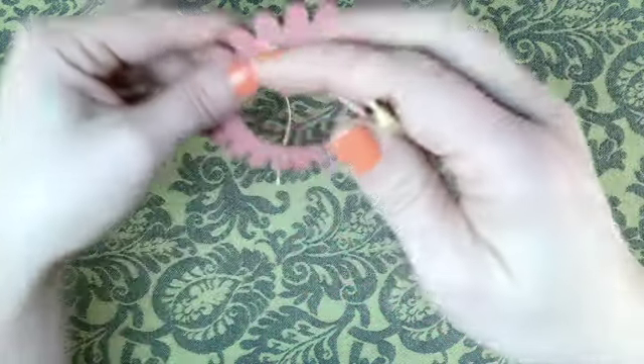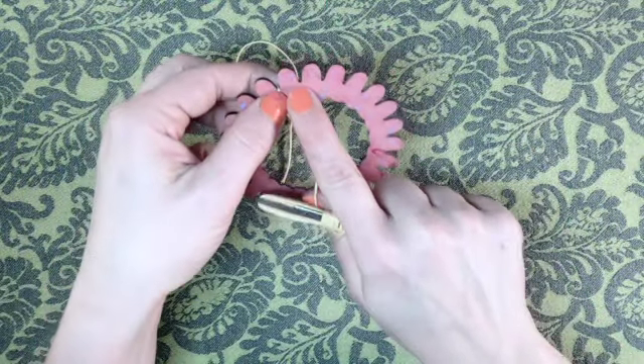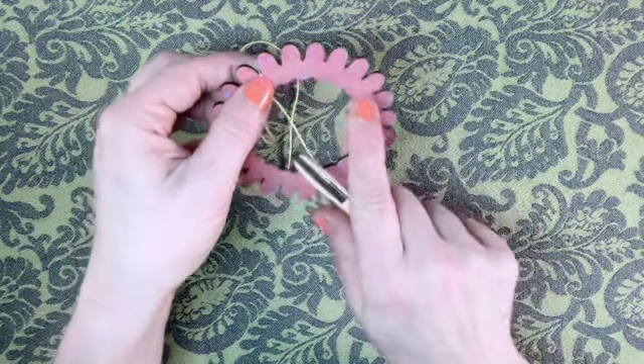Warp the loom with the cotton fiber that's wrapped around the mini shuttle. Start between any two petals to start forming the first warp, and end between the 13th petal, dividing the flower in half.